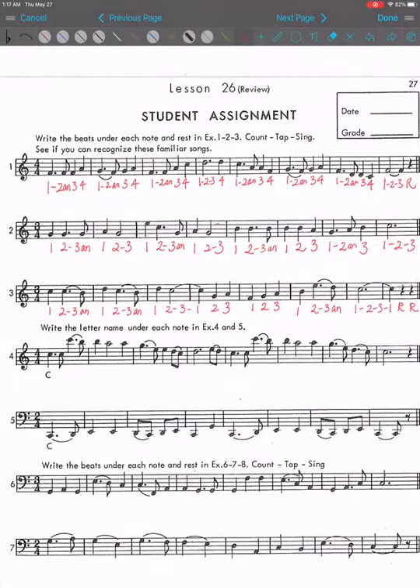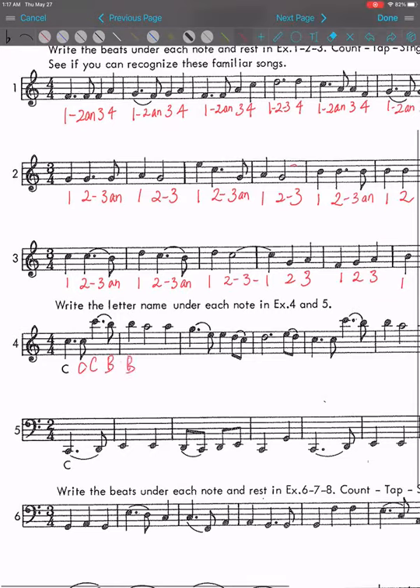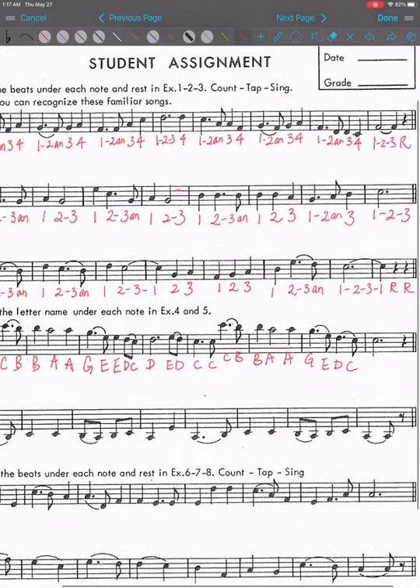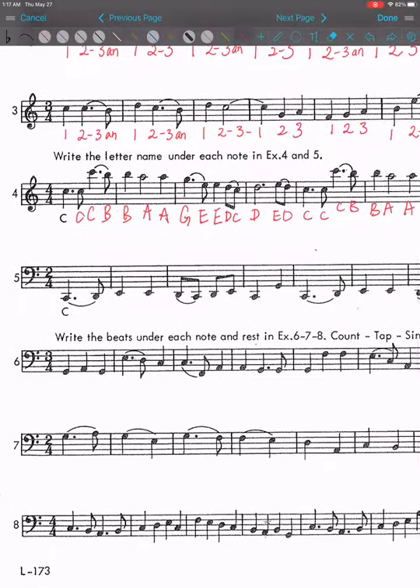Number four: write a letter name under each note. That's easier. So here we go. If you have no clue, try to count faster as well. Practice note reading even after you finish writing it — you can cover the answer and read it any time.